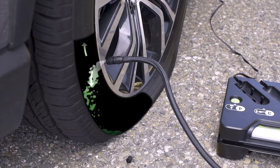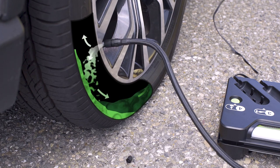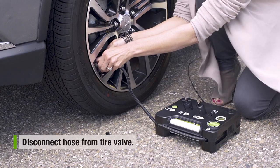At this time, the kit releases sealant that seeks out and seals punctures of up to a quarter of an inch, while simultaneously airing your tire to full inflation. Once the correct tire pressure has been achieved, disconnect the system.